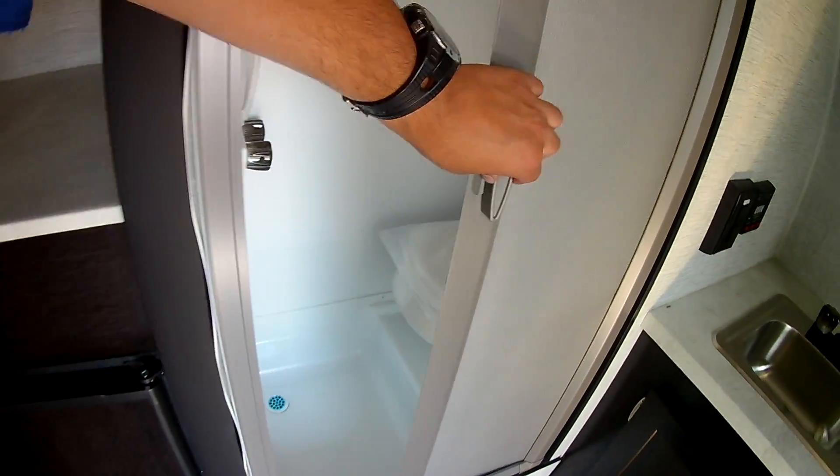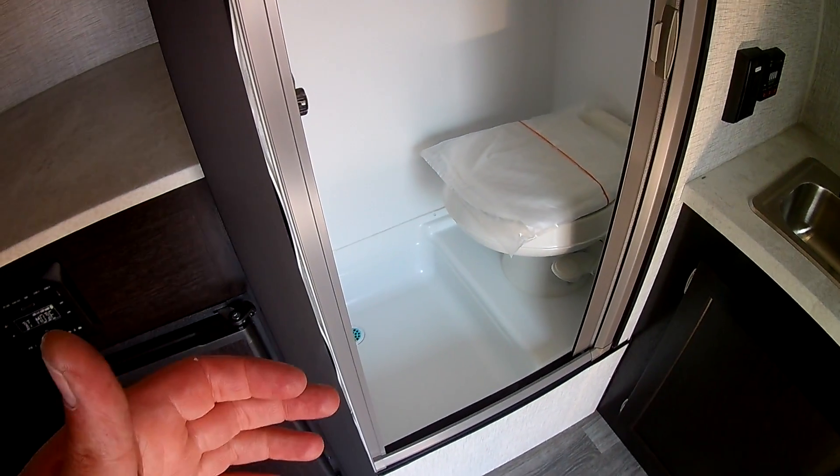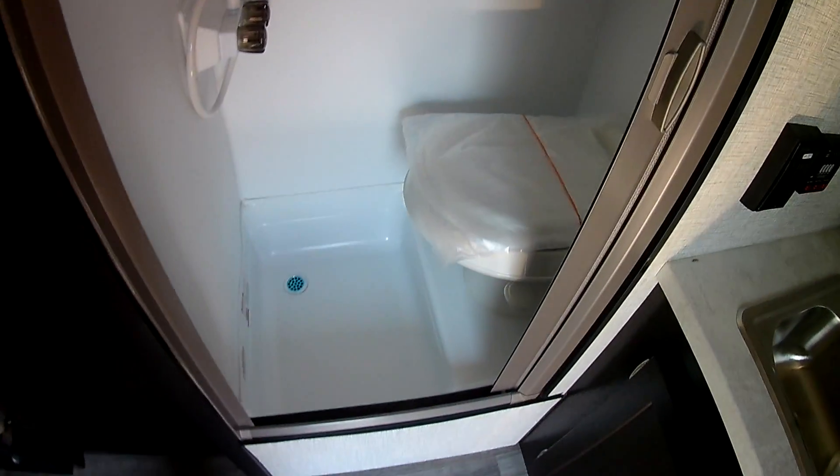Let's take a look at the bathroom. Nice hidden door, just completely out of the way. It's a wet bath, so your shower is in the same compartment as your toilet. But it's very convenient and very nice to have on board so you are fully self-contained.